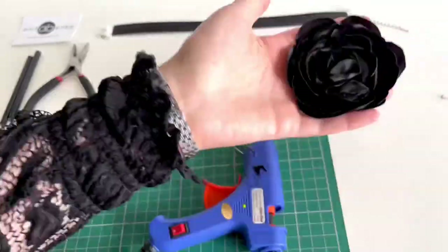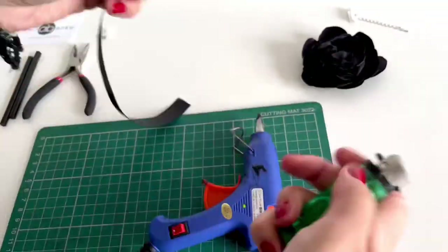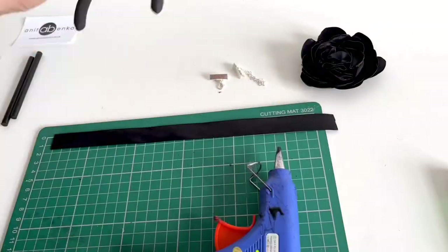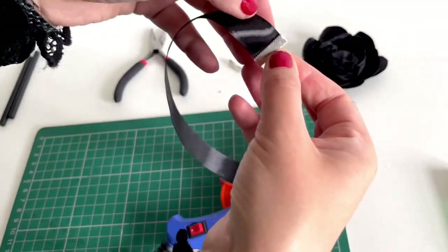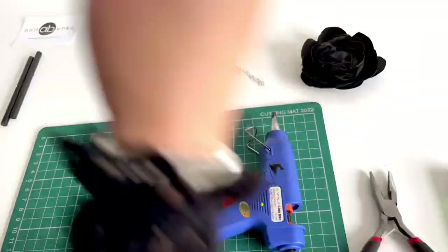My flower is finished — it looks really good! Next I'll prepare my ribbon. I'm burning the edges on this ribbon so they don't fray, and I will be attaching the fastening clasps. I'm applying hot glue on the edge of that ribbon and gluing it onto the fastening clasp, then using pliers to squeeze the clasp together.